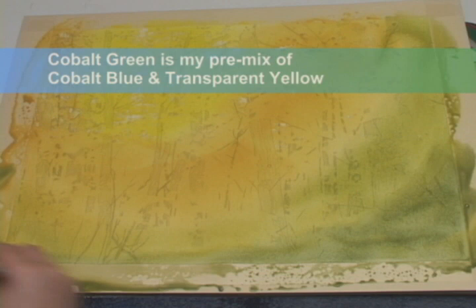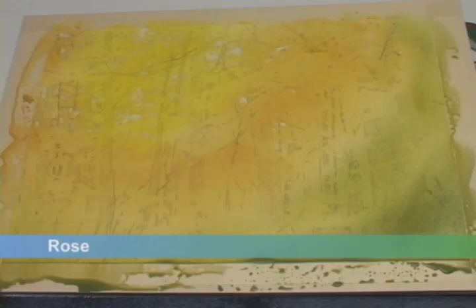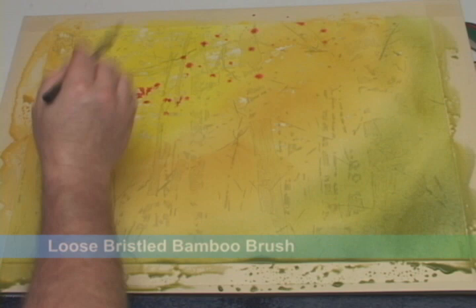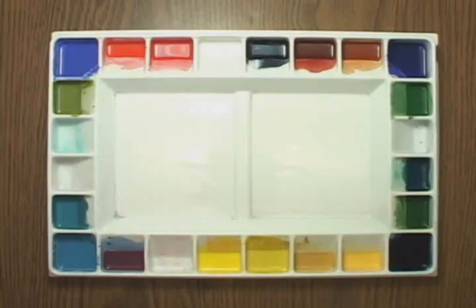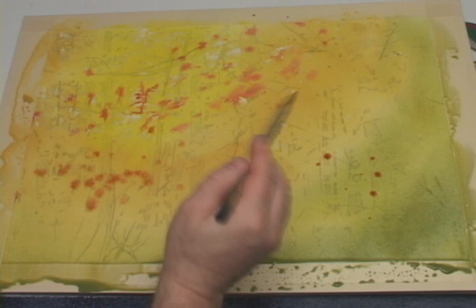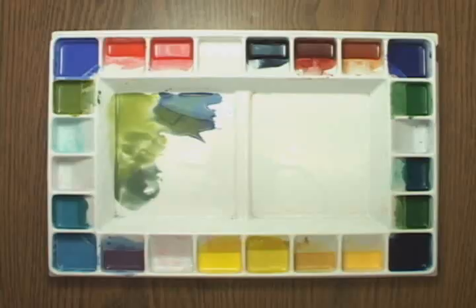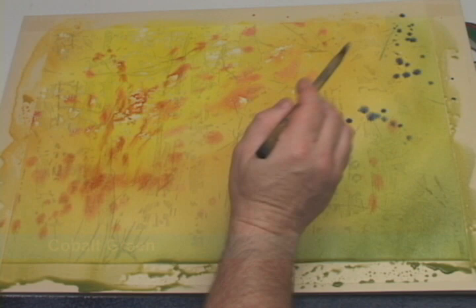Next, while these colors are still wet, I'll pick up some rose and with a loose bristled bamboo brush I'm going to throw globs of it onto the underlying wet colors. You can see that it quickly blends into the wet paint, creating soft edges. Then I'll switch over to burnt sienna and throw that in as I move further from the sunlight center. I'll also pick up some cobalt green to throw onto the far right side.